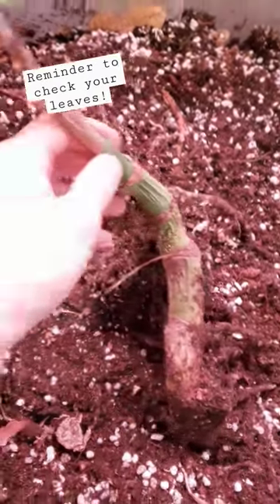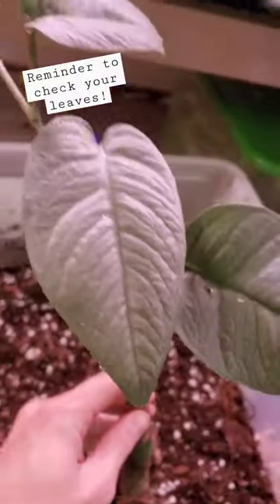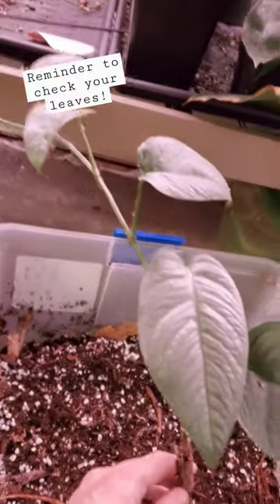Doing some more spring cleaning. I got this Seba Blue cutting here. I gotta recut this so we can get some bigger growth. I haven't really been paying much attention to it.